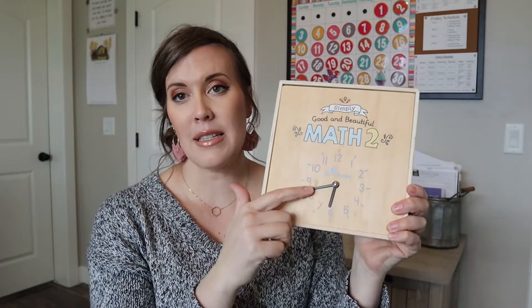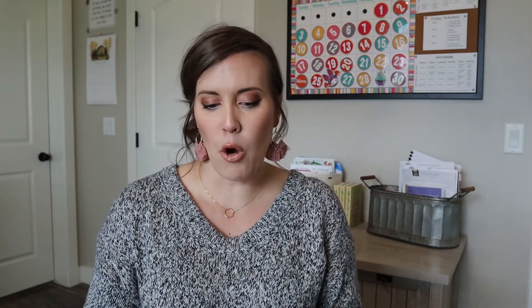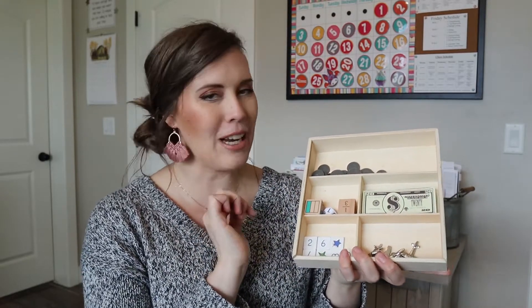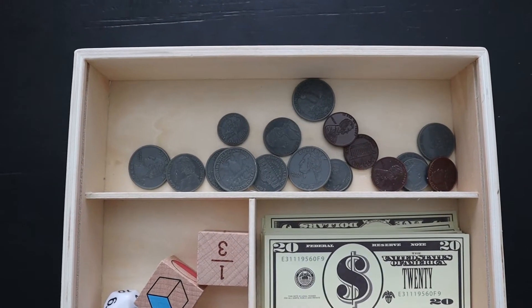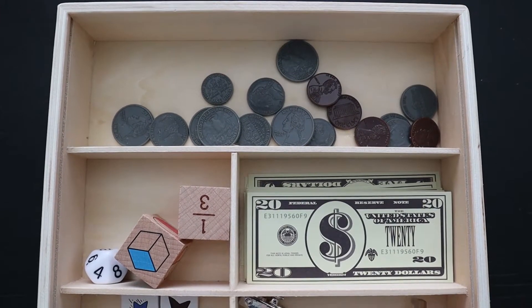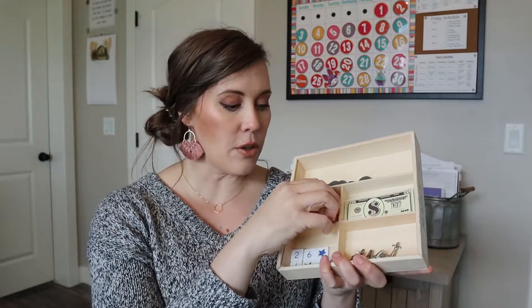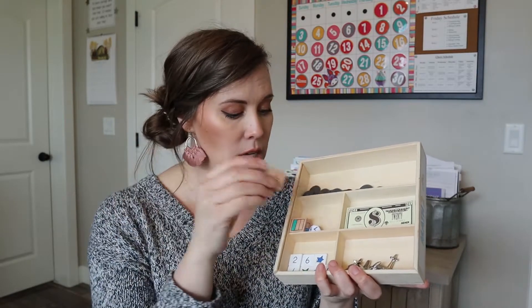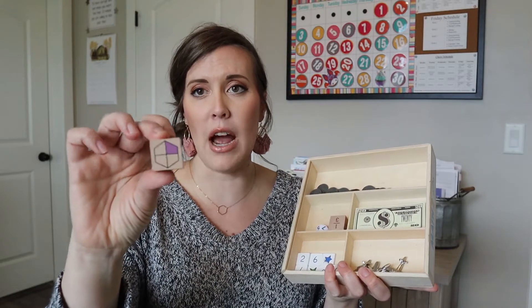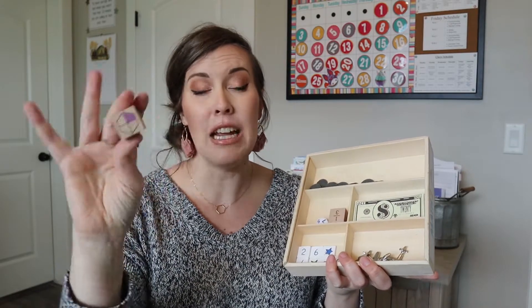Math three looks different - I'll show it to you in a minute. The level two kit has a clock on the front, which I think is super cute. When you open it up, it has a variety of things. There's some money up here and then a whole bunch of dollar bills, twenties, hundreds, all the bills. And then there are a few different kinds of dice. This one has fractions, that one has fractions, and this one has fractions in pictures.